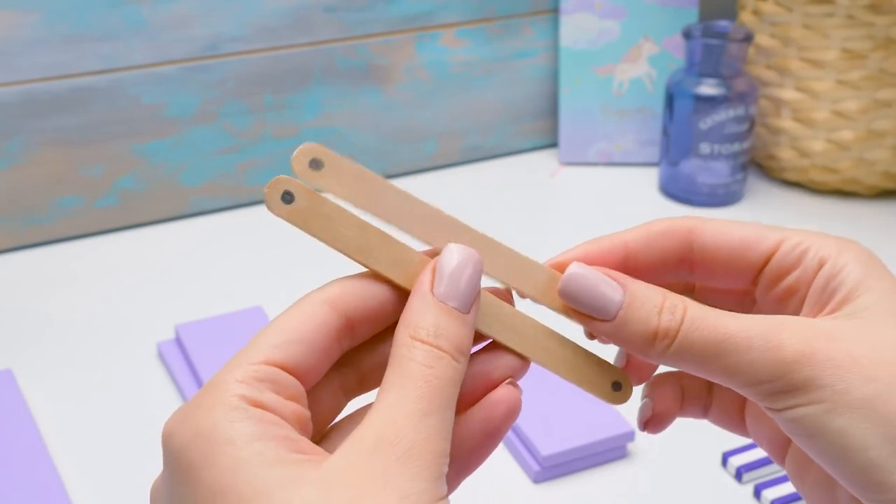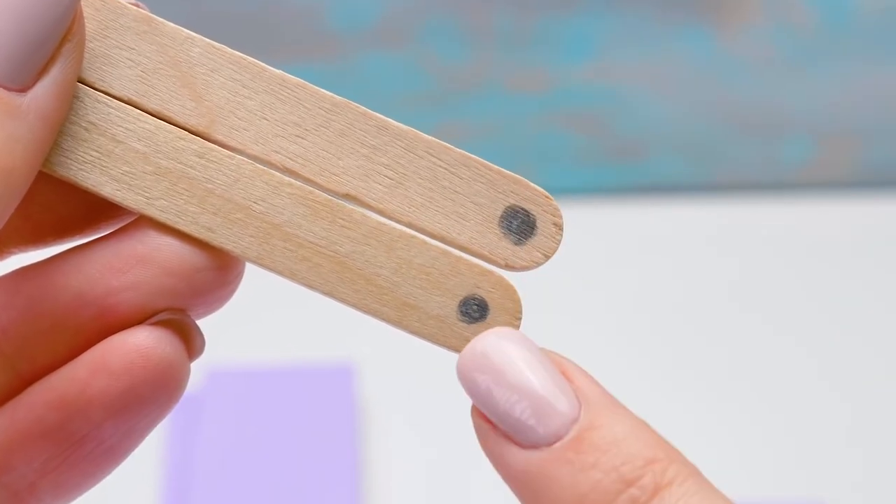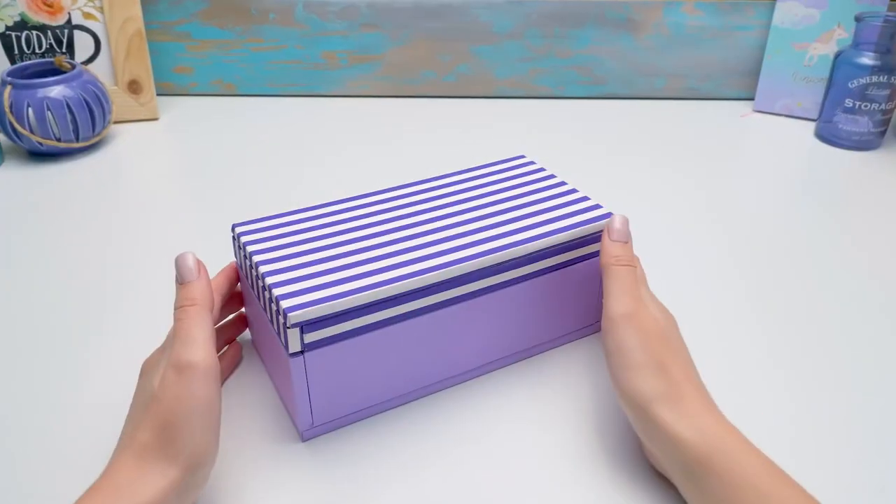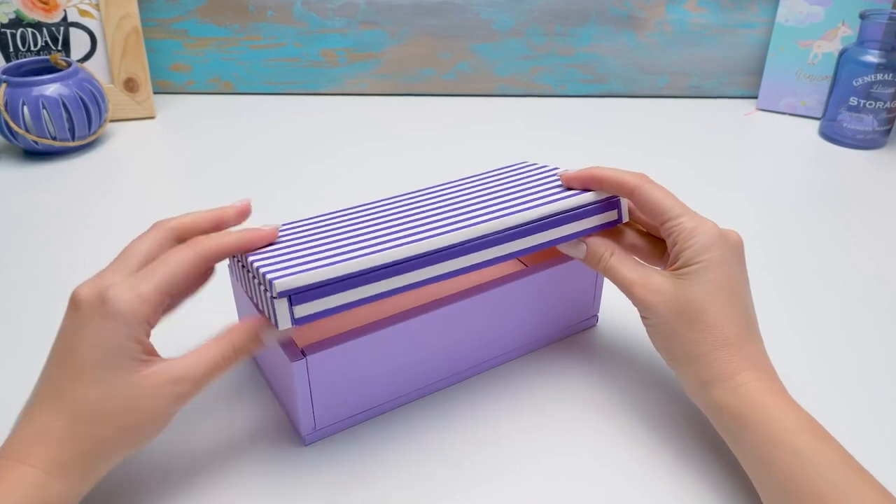Look, we need to take popsicle sticks and carefully make holes in them. No problem, I'm on it. Guys, I've glued everything. We're gonna make a flip cover.